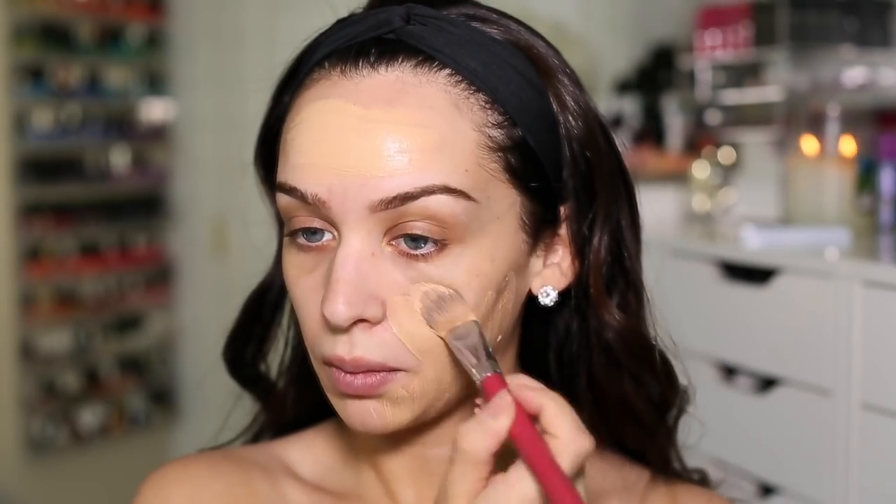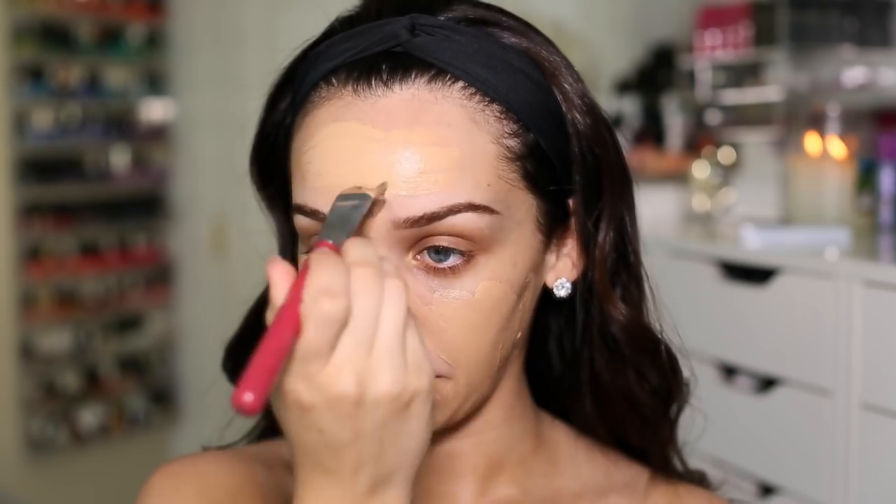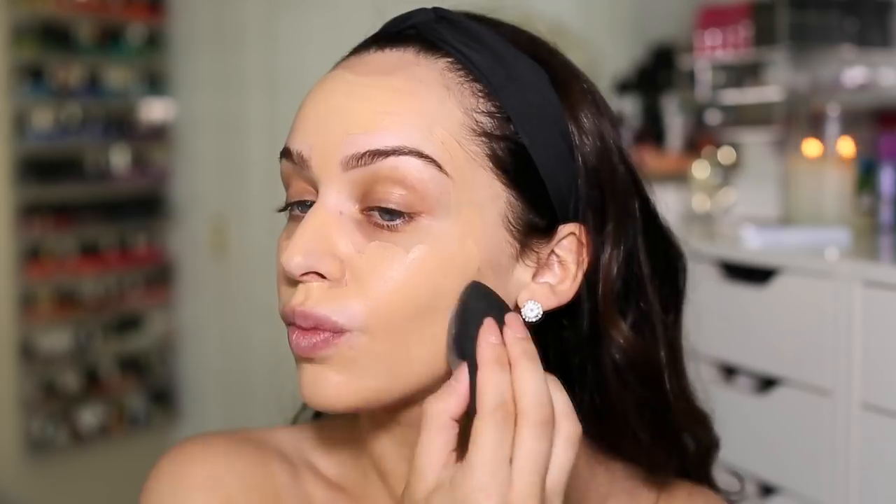To prime my face I'm using the Maybelline Pore Eraser, and this is just going to mattify my skin. You'll see it instantly removes the appearance of my pores as well. For foundation I'm also using Maybelline — the Fit Me Foundation. This is very comparable to the MAC Studio Fix, so I'm loving this one. I'm also blending in a little bit of illuminator all over my face and blending in the foundation with my damp beauty blender.